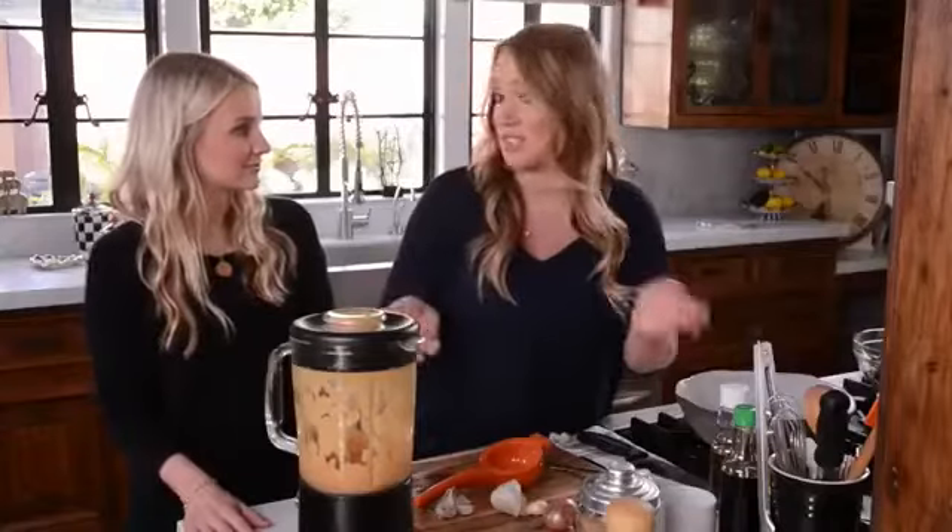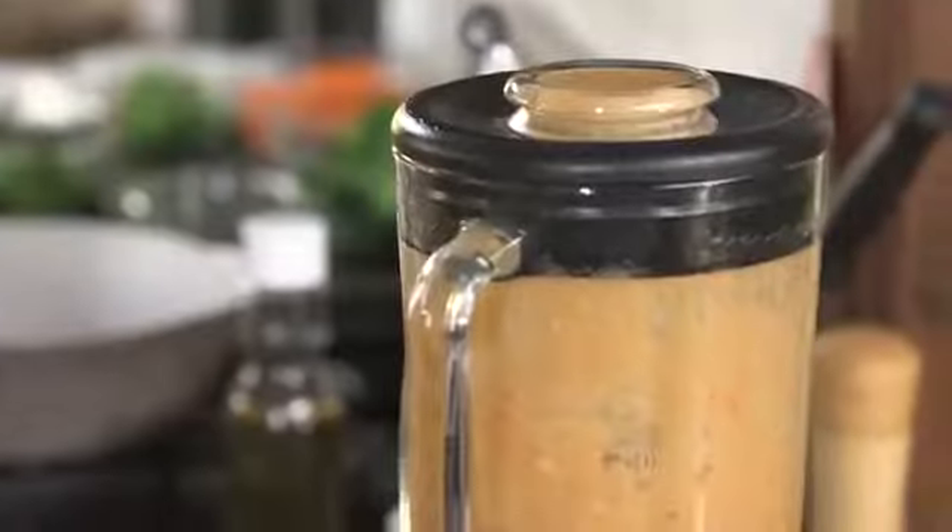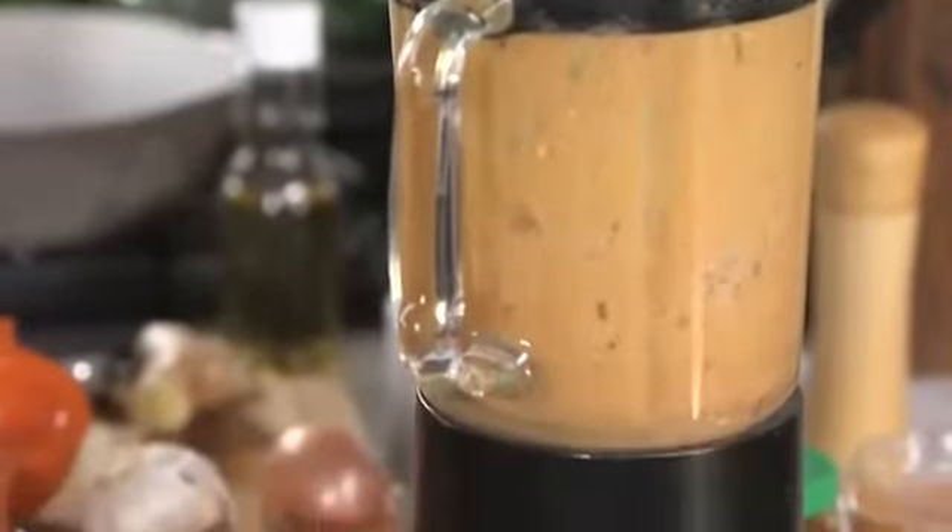So our final step for our salad dressing, we're gonna add our peanut butter. That looks pretty good. And again, we blend. Perfect.